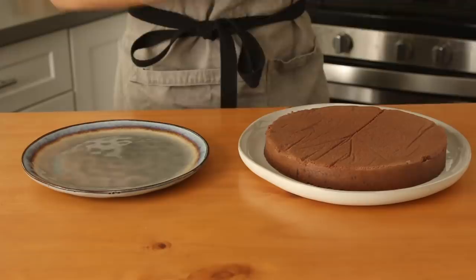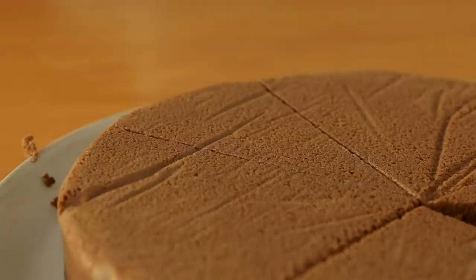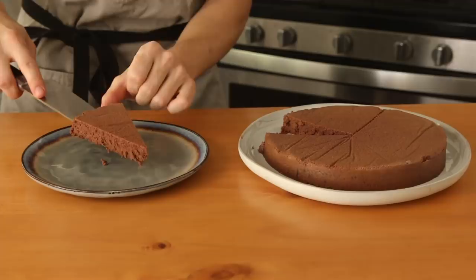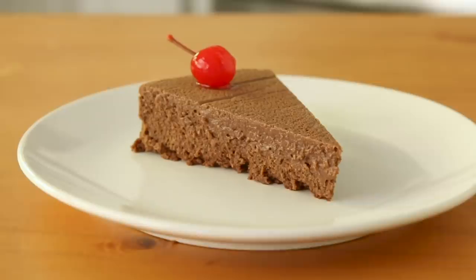My cheesecake has been setting overnight and it looks great. I want to dig in because this looks fantastic — really beautiful for four ingredients. And then a little maraschino cherry, just for a little bit of presentation to make it look nice. Wow, it's so airy and so well balanced. I feel like cheesecakes can be a little bit too tart or a little bit too dense, but this is nice and fluffy and delicate. This slaps. This is great.